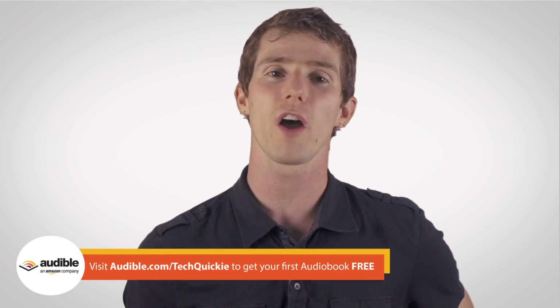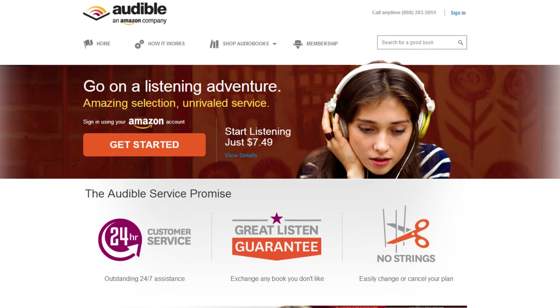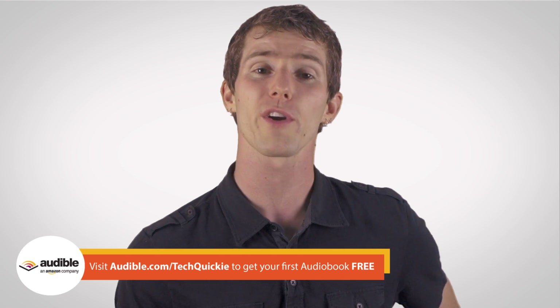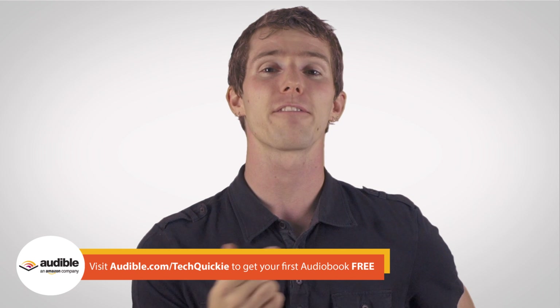You can check out the link in the video description for my most recent PC overclocking guide. You can also check out audible.com/techquickie for a free audiobook. Audible.com has over a hundred and fifty thousand audiobooks available, and while you won't need an overclocked phone to listen to them in the car on the way to work, it certainly couldn't hurt. All you have to do is sign up for a new account and the first one is free.